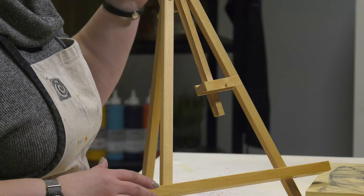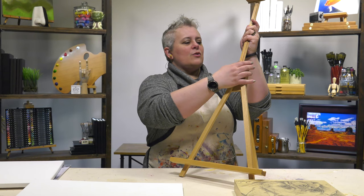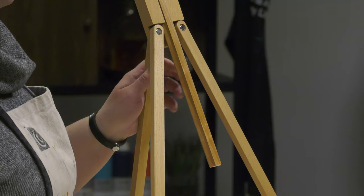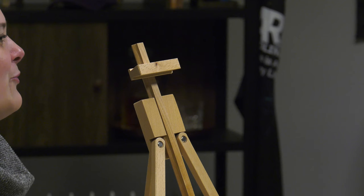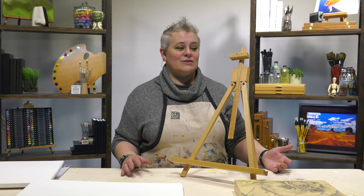Then you can go down to something much smaller, so if you're doing a longer landscape that's not very tall, the Creative Mark Rambler Wood Art and Display Easel gives you a whole lot of options. The weight on this easel is less than one and a quarter pounds, so it's super lightweight and easy to cart around, but it's a finished beech hardwood easel, so if you take really good care of it, it will give you decades of use.